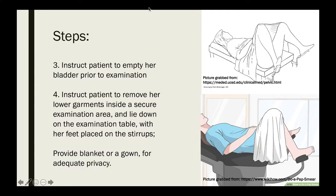Instruct your patient to empty their bladder prior to examination, as a full bladder can make the exam very uncomfortable. Instruct the patient to remove her lower garments inside a secure examination area and lie down on the examination table with her feet placed on the stirrups or footrest. Make sure that you provide a blanket or a gown for adequate privacy.